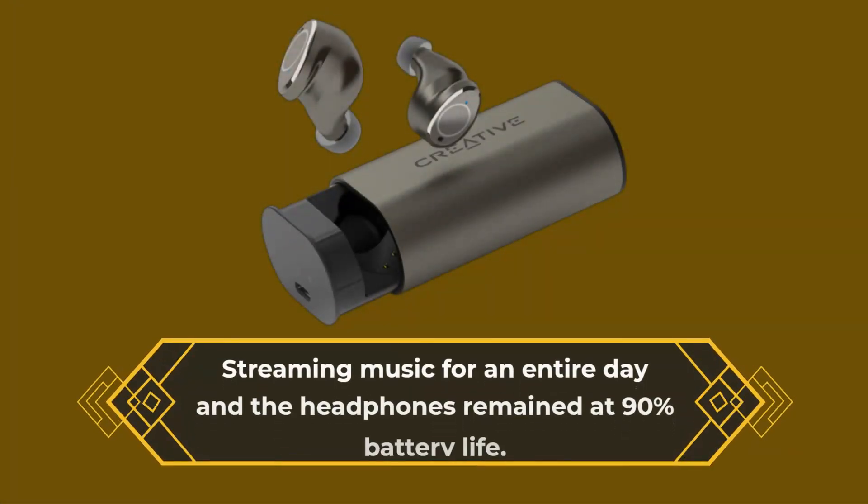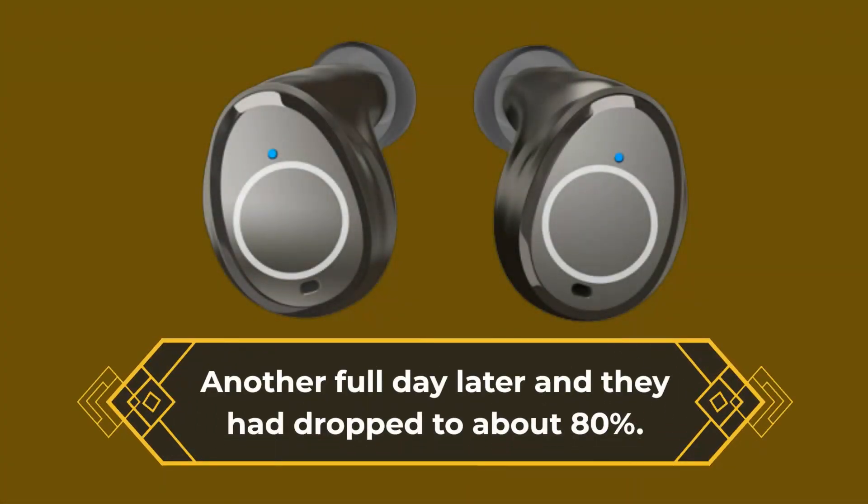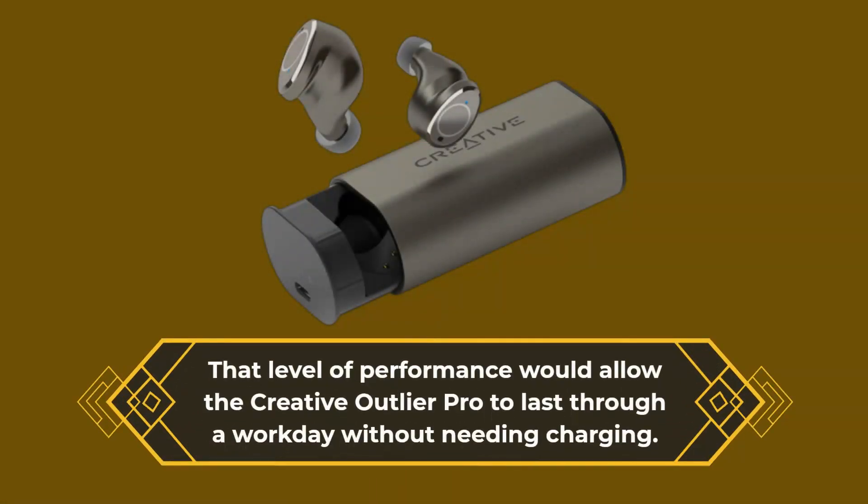Streaming music for an entire day, the headphones remained at 90% battery life. Another full day later and they had dropped to about 80%. That level of performance would allow the Creative Outlier Pro to last through a full work week without needing charging.